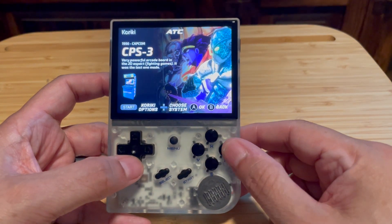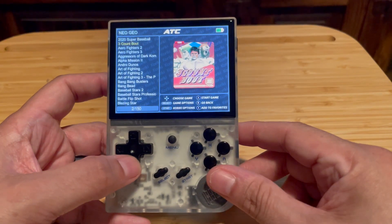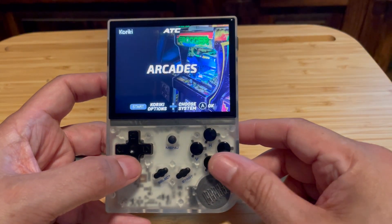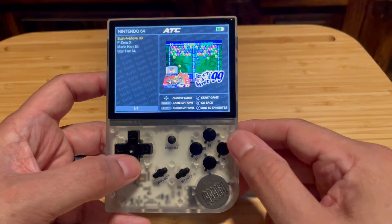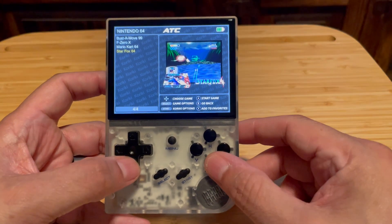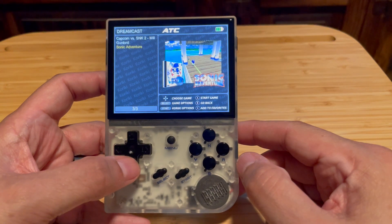There are themes available that you can try, and you can tweak things yourself. In this particular case I'm showing Neo Geo. Those covers I'm using are straight from the Arcade Stick Pro and the MVSX — I just brought those images over and I'm using those.